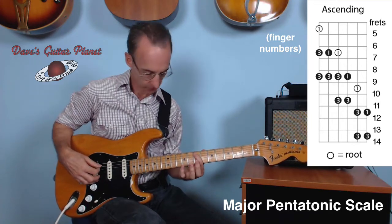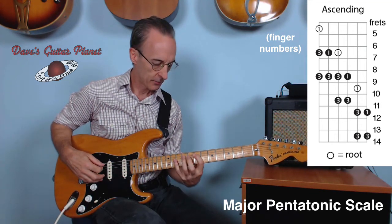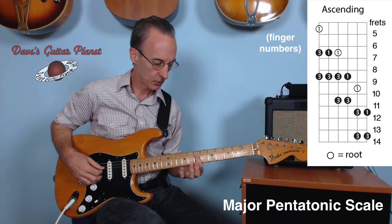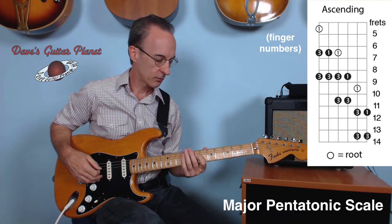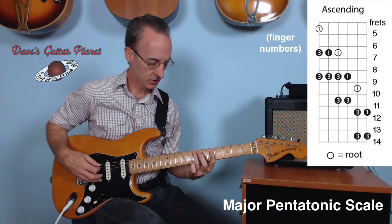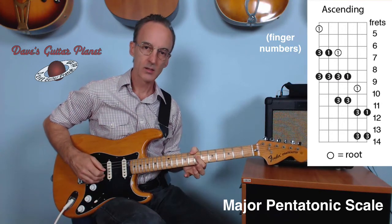Next note: first finger, seventh fret, A string. Then third finger, ninth fret, A string. First finger, seventh fret, D string. So far we've got fret numbers starting on the bottom E: five, seven, slide to nine, seven, nine, seven.